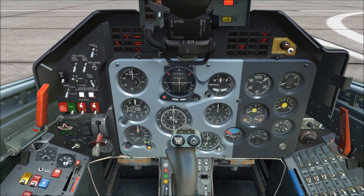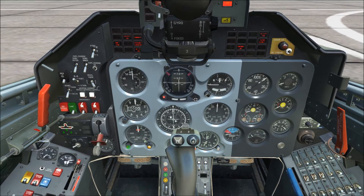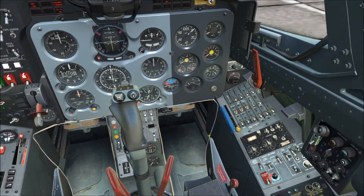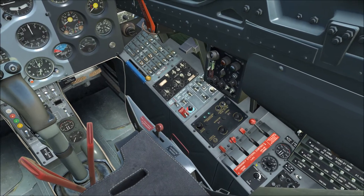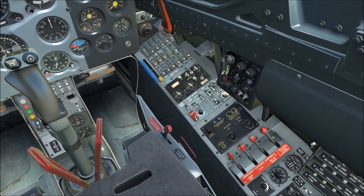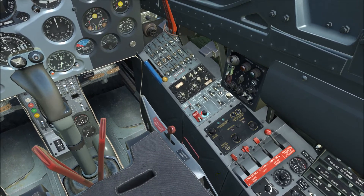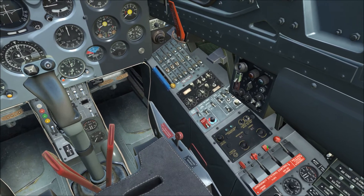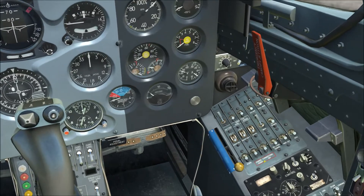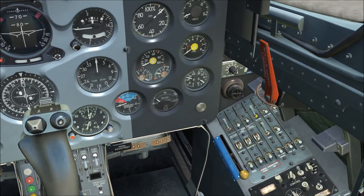Go ahead and set your minimum radar altitude using the bug on the dial face. Hydraulic emergency levers — there are four of them: landing gear, flaps, ram air turbine, and main emergency hydraulic systems interconnect. All four should be in the forward position, which they are by default. Then switch the engine switch forward to on.